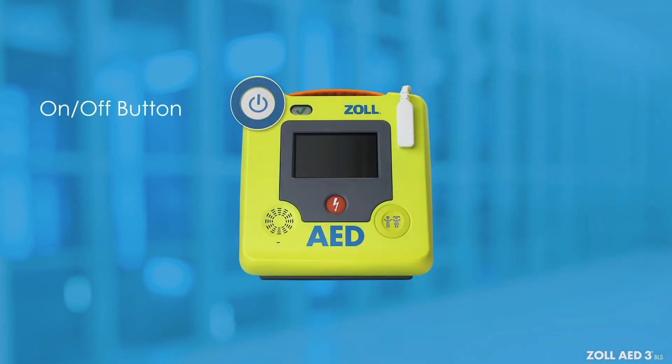Turn on the AED by pressing the ON-OFF button. The Zoll AED-3BLS will cycle through a series of audio and visual prompts.